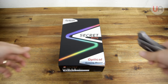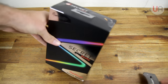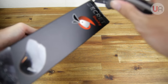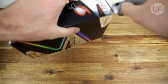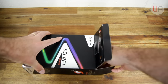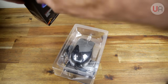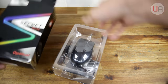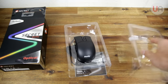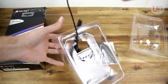First things first, let's take a look at what we get inside the box. The mouse looks like it comes in its own little plastic protector, very much like the Logitech mice does. So the top will just lift off like that and I've got the mouse.